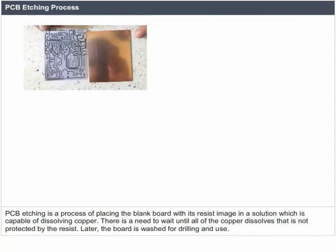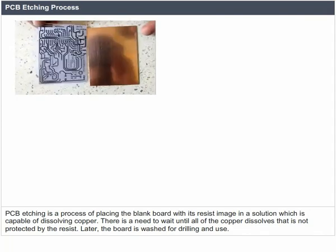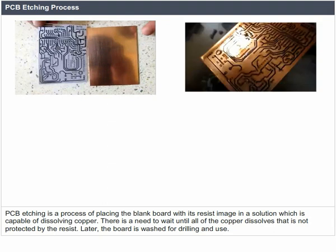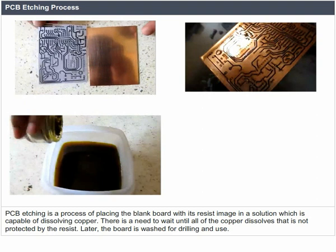PCB etching is a process of placing the blank board with its resist image in a solution which is capable of dissolving copper. There is a need to wait until all of the copper dissolves that is not protected by the resist.